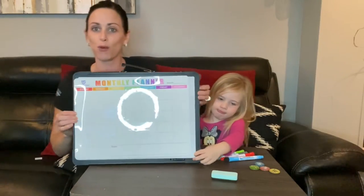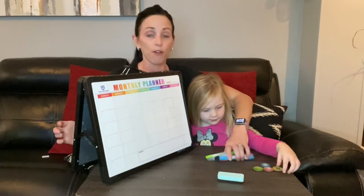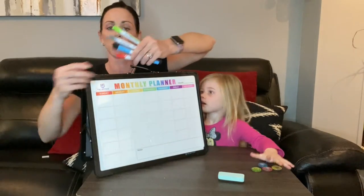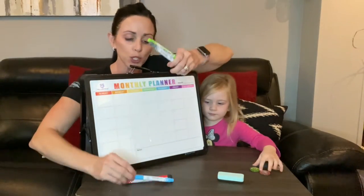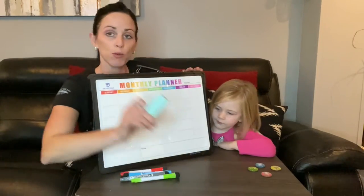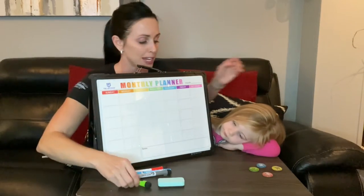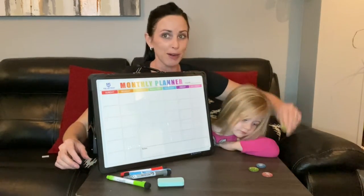The whiteboard itself comes with four dry erase markers — red, blue, gray, and green. It also comes with a small eraser, and each marker has an eraser on the tip as well. It also includes four magnets.